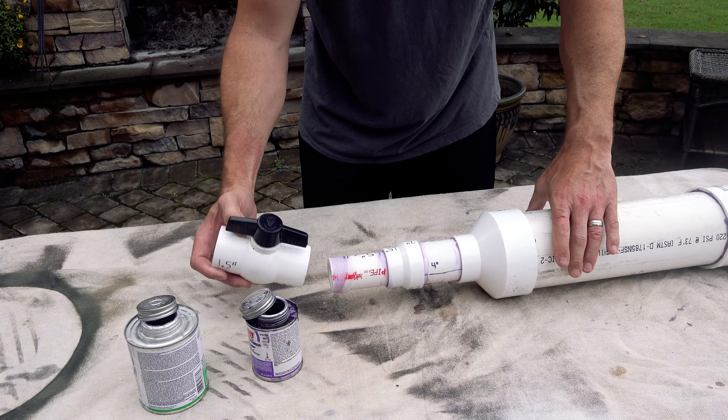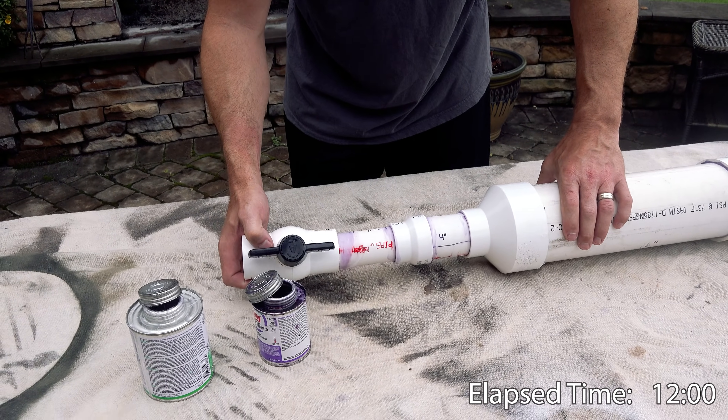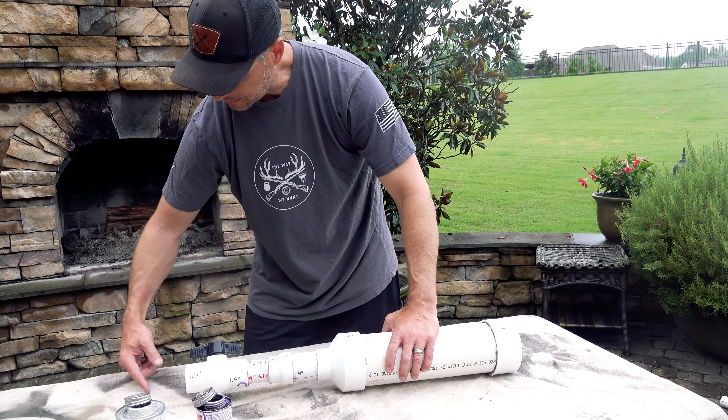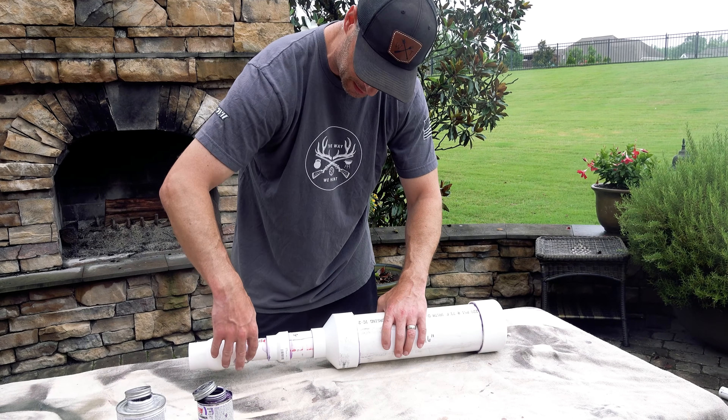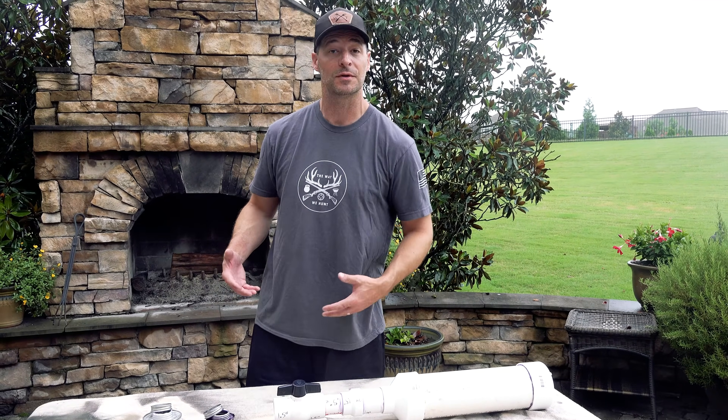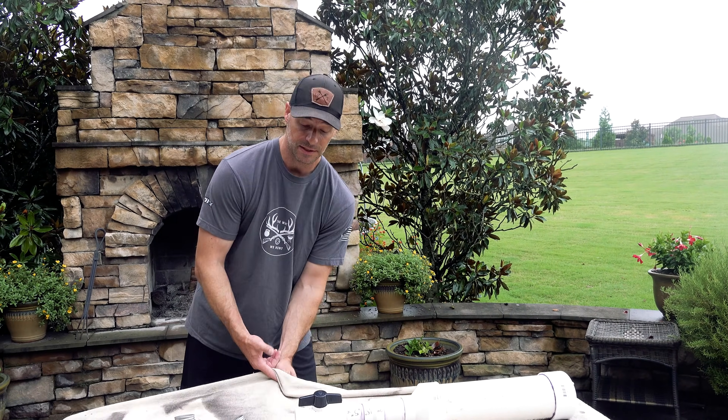Don't put PVC cement on the female side of this valve — you're going to keep it from getting gunked up and messing up the operation of that mechanism. These PVC ball valves are hard enough to turn as it is without adding additional encumbrance for them to work against as you try to release that trigger. If you can't release the trigger quickly enough, you're going to lose air and lose distance.